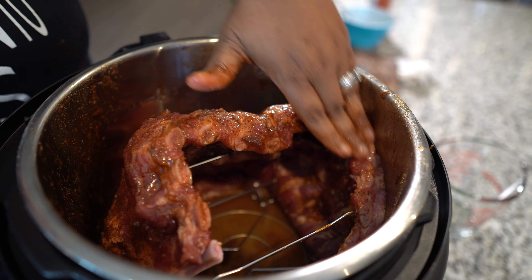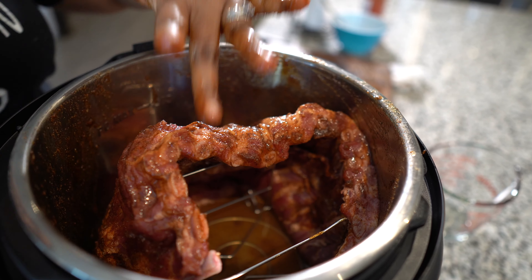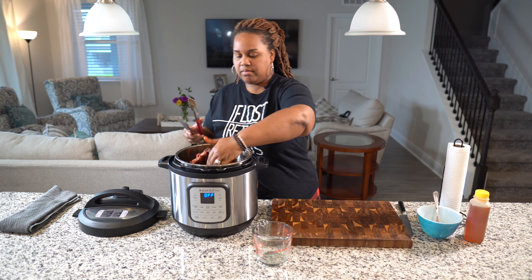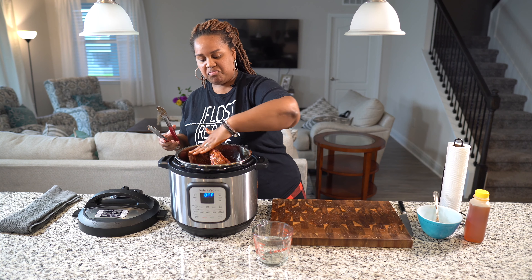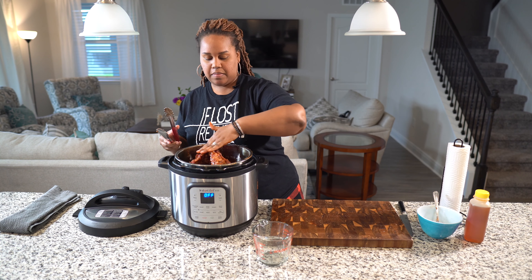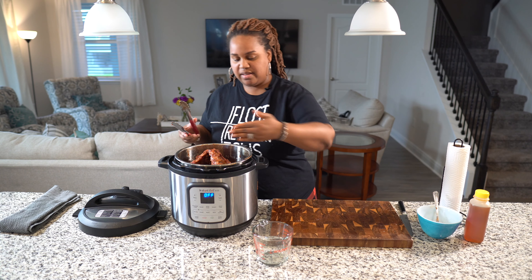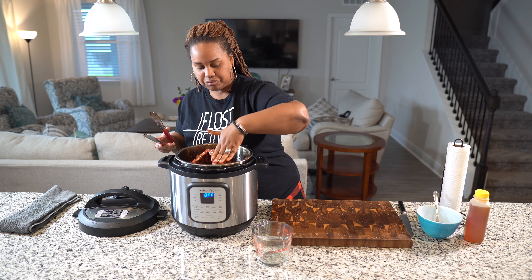I'm going to put in a half cup of apple cider vinegar and a half cup of apple cider vinegar — so a whole cup. You can also put a whole cup of apple juice, or half apple juice and half water. Whatever liquid you want to use, you can. So I'm just going to pour that right into the bottom, and our ribs are going to go in the pressure cooker.